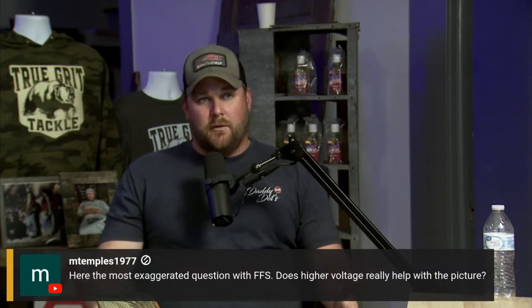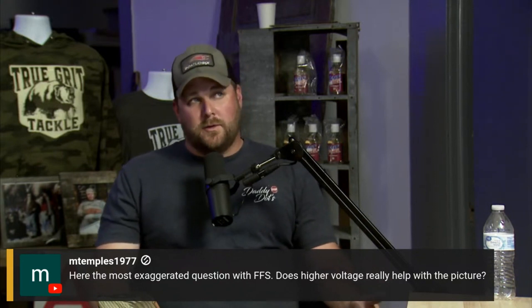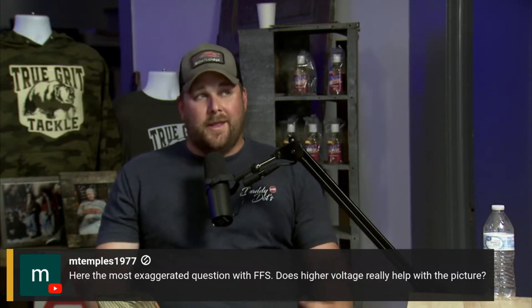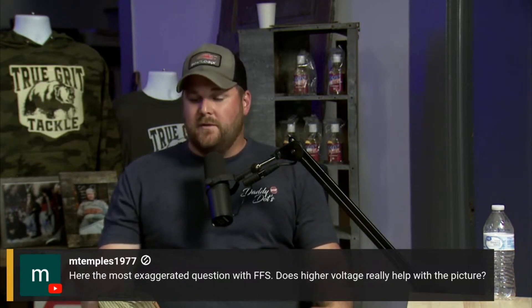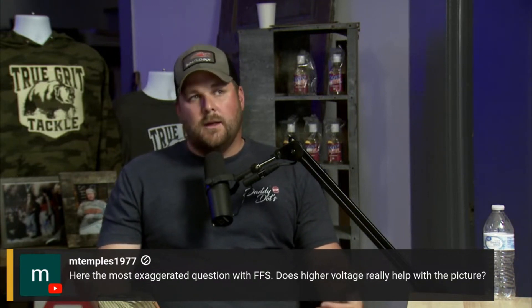I like to stick with 12-volt batteries. A 12-volt lithium sits at 13.1 volts for a graph battery. The nice thing about a 12-volt system — and most of my thinking is tournament-centric — is if you're on the road and a charger goes down, you can go to Walmart and buy a 12-volt charger. You can't go to Walmart and buy a 16-volt charger.